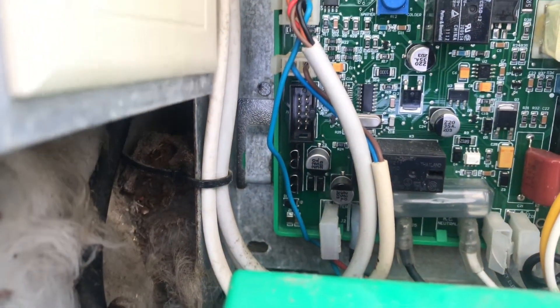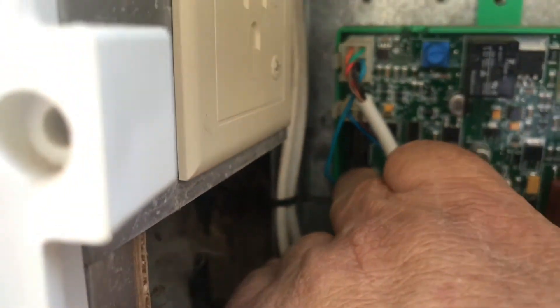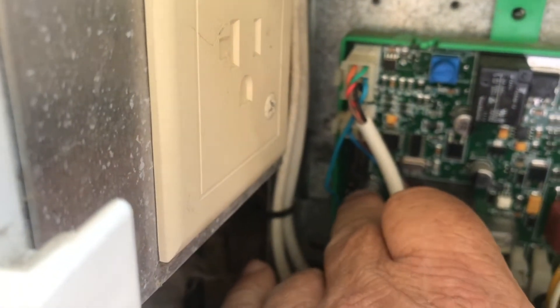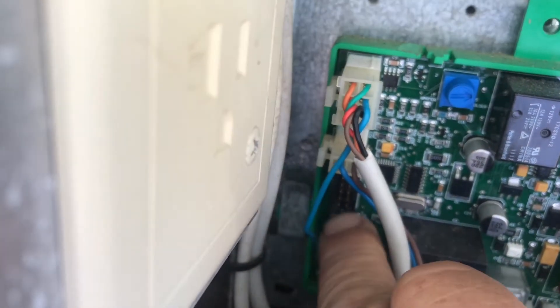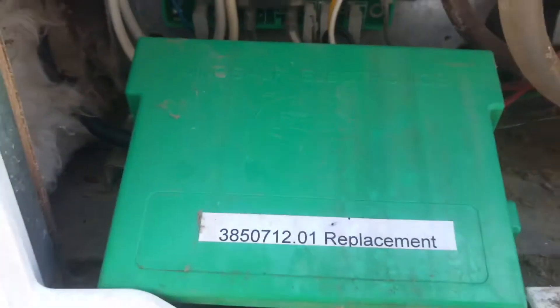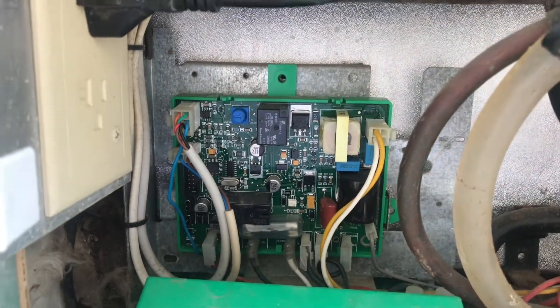So I have to buy it individually and put it back right in there. And then put that cover back on. That's what's going on with the fridge.